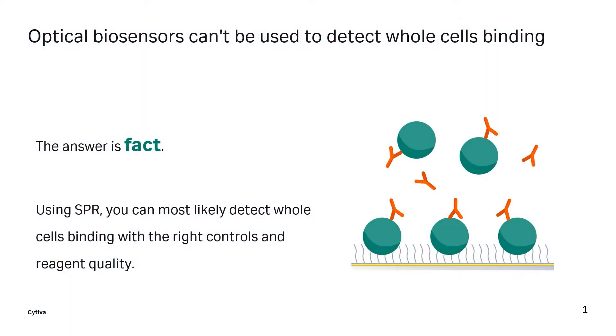Optical biosensors can't be used to detect whole cells binding — fact or fiction? This is a very good question. I think we're going to have to say yes and no, because so much of the experiment depends on the quality of your reagents and the behavior of your cells.